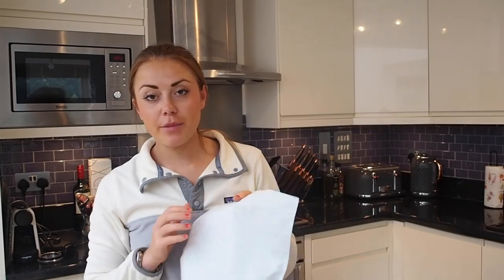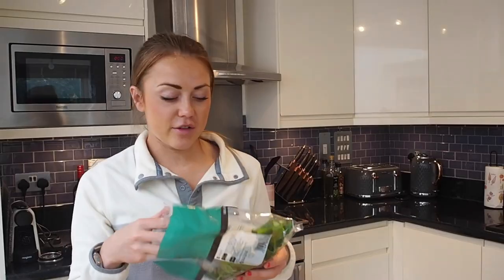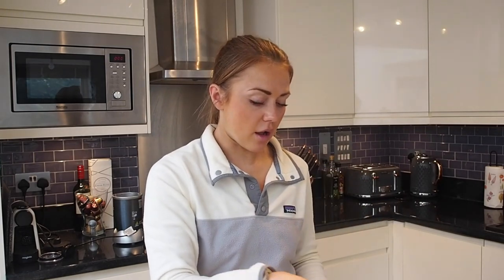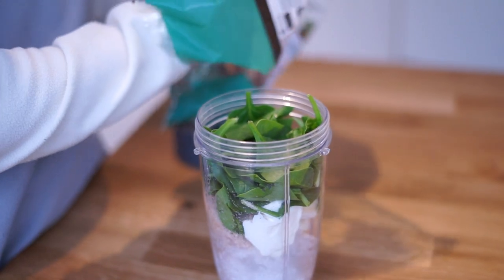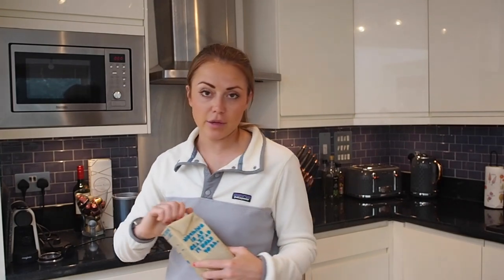Next, add a scoop of protein powder — I use whey, though any brand works. Then loads and loads of spinach; I prefer frozen but I'll just use the rest of this fresh bag, which is nearly half a bag. Then add some milk — I use oat milk, so a few more carbohydrates, which is the whole point: replenishing glycogen stores. You could also add a spoonful of oats if you fancy it, then top the rest up with water.